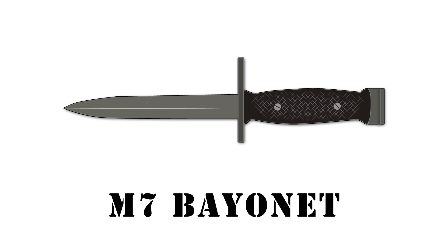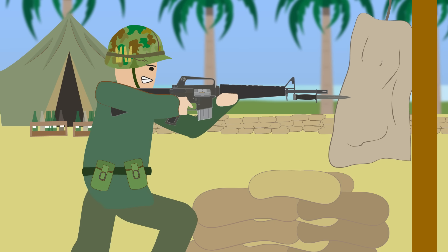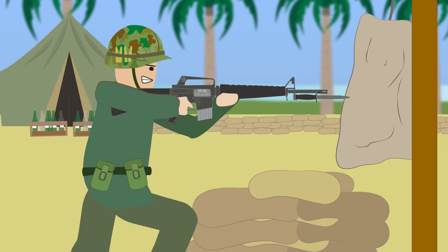The M7 Bayonet. This bayonet was designed to be used with the M16 rifle and was based on the older M6 bayonet for the M14 rifle.